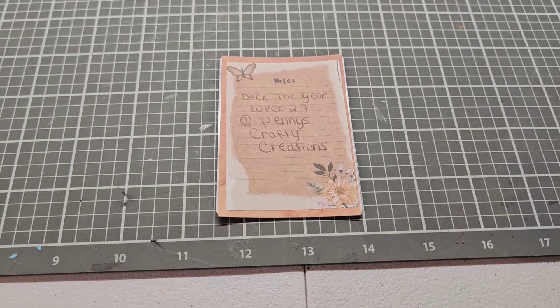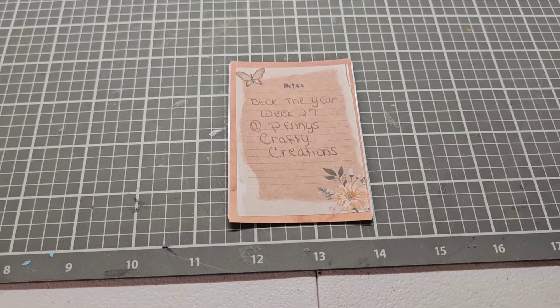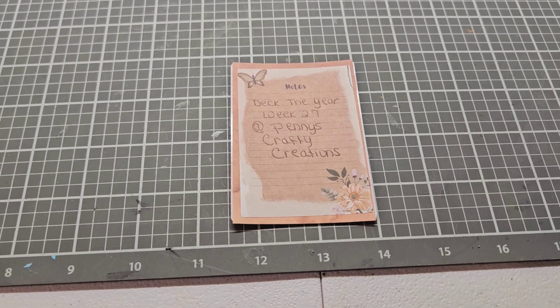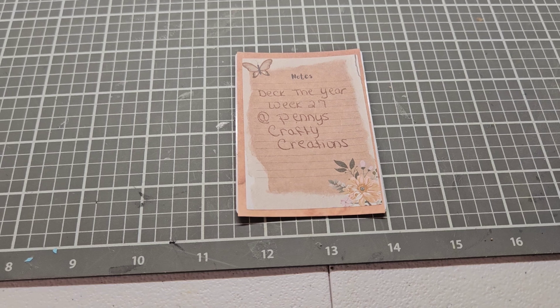Hello everyone, this is Kathy, Ms. CraftyGraph42, and I am here with the open collab called Deck the Year. We are in week 27, and Penny over at Penny's Crafty Creations is the host of this fun collab. It is open collab — anyone can join anytime you would like.